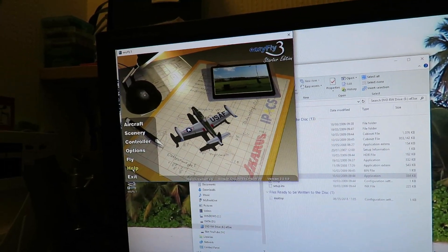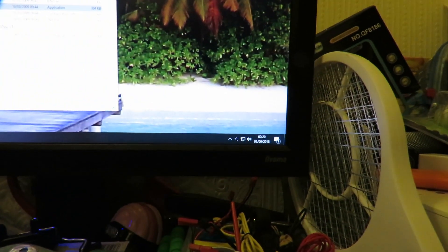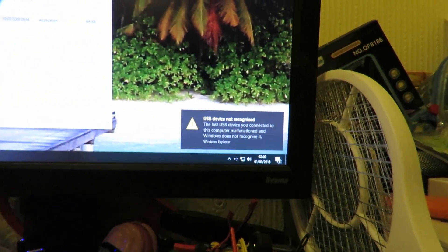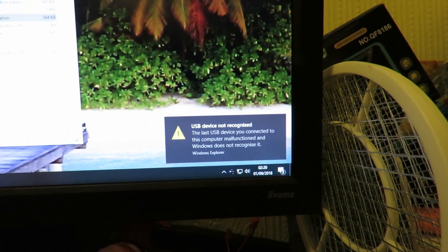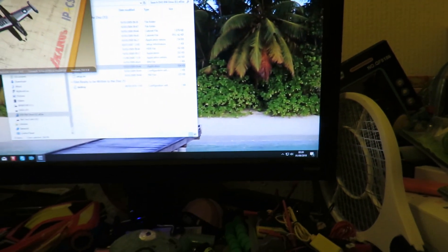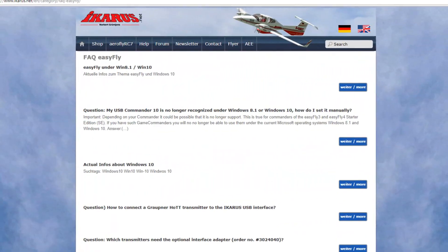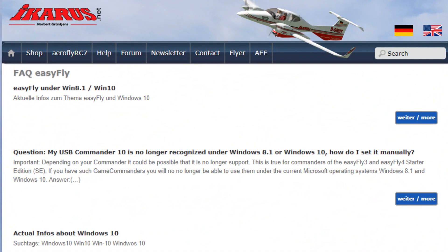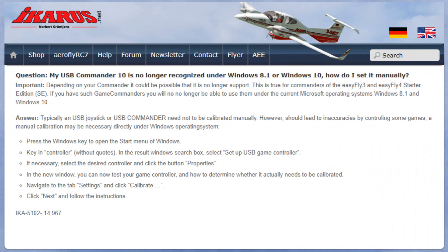I'll plug the controller in and see if it recognises it. Well, that doesn't look very helpful. Looks like, rather as expected, it's not going to run on Windows 10. That's a shame, but not a surprise.